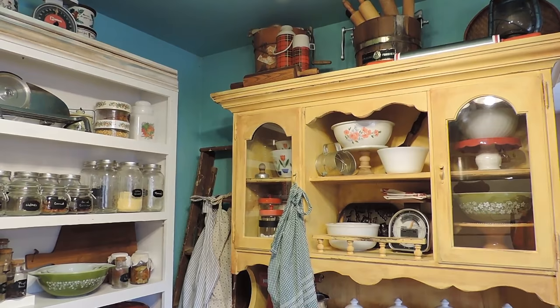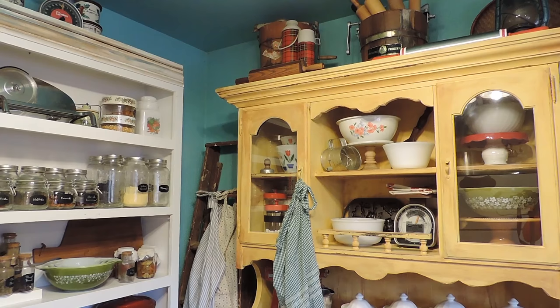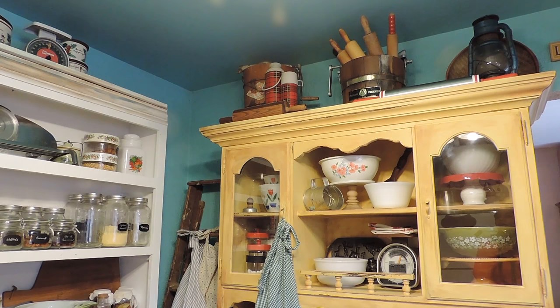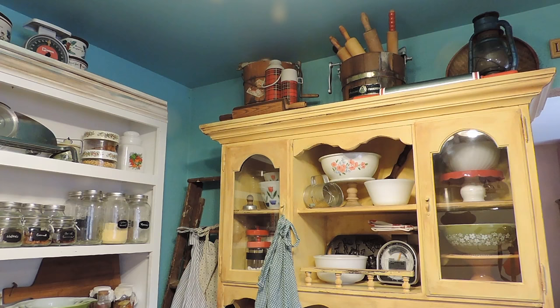On the top of the hutch, I have two vintage ice cream makers. The one on the left is a very large one and I got it from an antique shop. Along with these thermoses here, I picked those up from the thrift store at different times. And then on the left side as well, I have a rolling pin that I picked up from the thrift store. Here in the middle, I have the second ice cream maker and I have rolling pins in here. As you see, I collect rolling pins, so I put those in here.